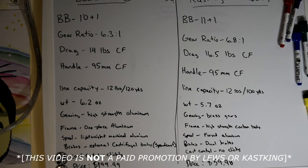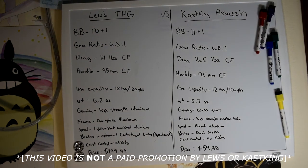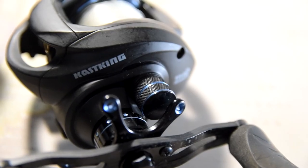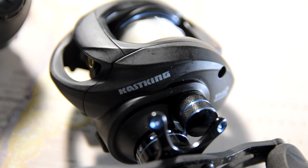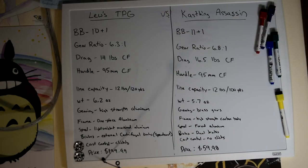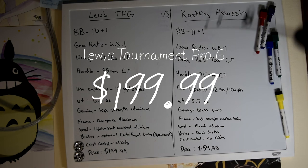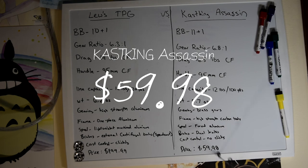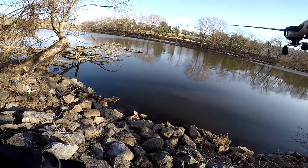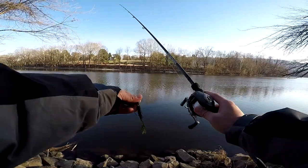What is up guys, BNC here. In this video we're going to be doing a review on two reels: the Lew's Tournament Pro G and the Cast King Assassin. Why? Well, if you look down here, the price point of the Lew's Tournament Pro G is $200 compared to the Cast King Assassin which is $60. So we're going to see if the Cast King Assassin is a better deal.